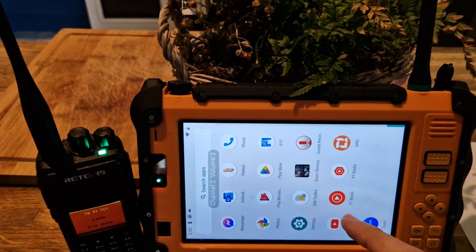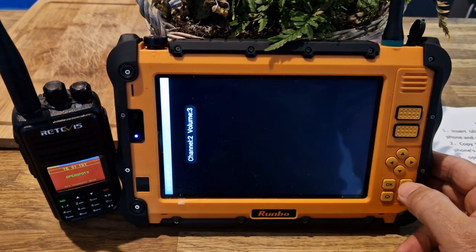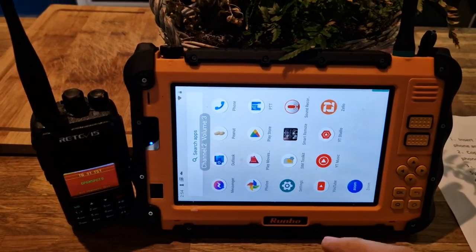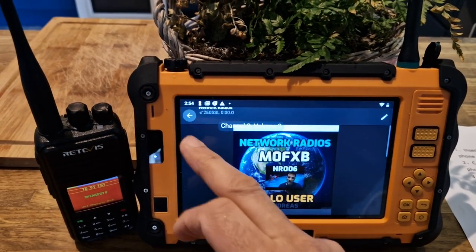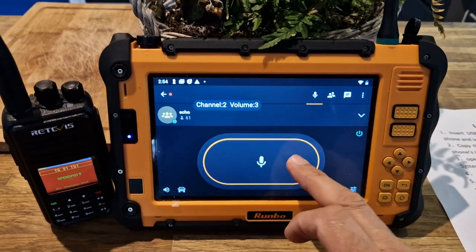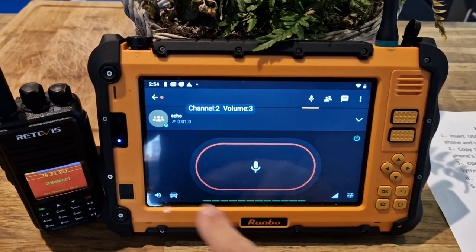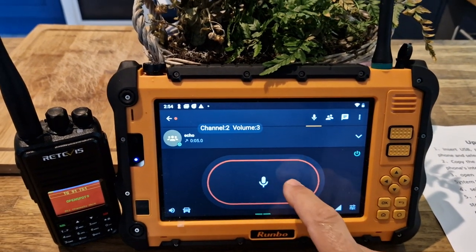Now watch this — we double click that, we'll go to Zello. Wrong one, too many buttons. Zello — let's just go to a test channel for now. I'm talking from a distance but look, it's still picking up the audio fine. Mzero FXB.